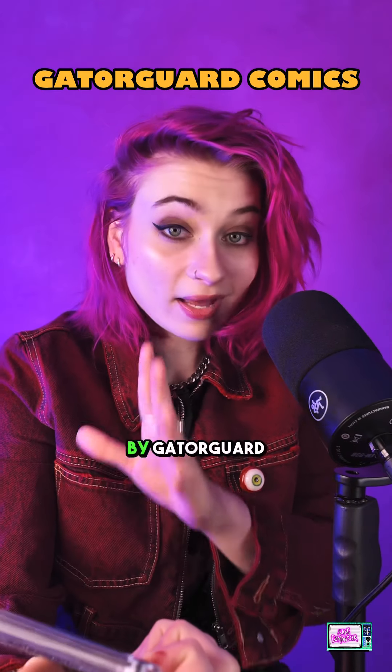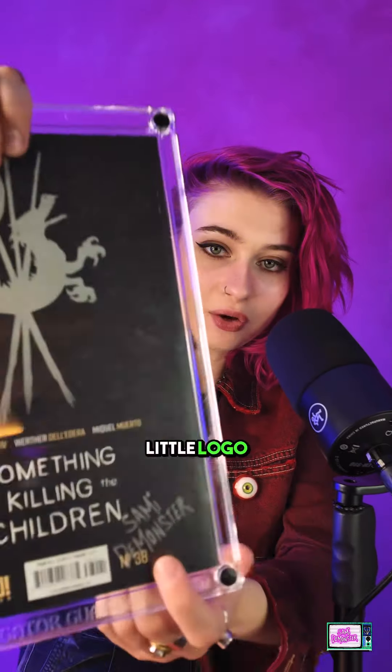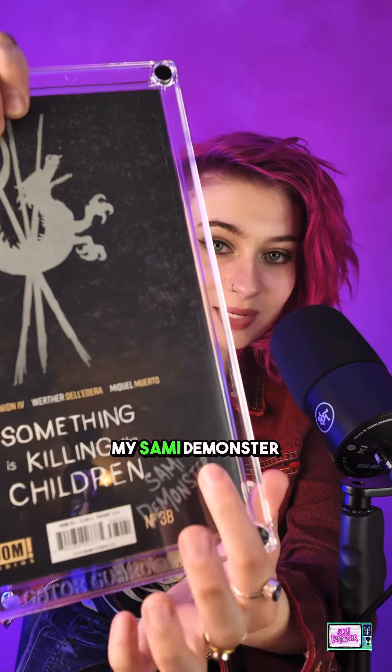This was sent to me in the mail by Gator Guard Comics. They actually have the ability to etch things into these cases. So they etched my little logo on the back — they took my font, my Sammy DeMonster font, and etched it on the back for me, which was really awesome.